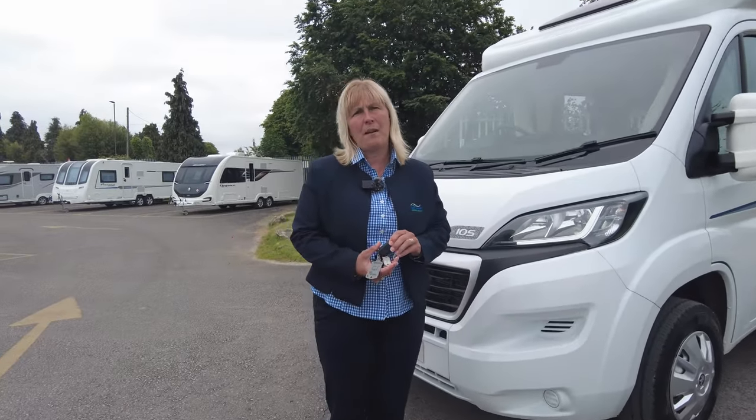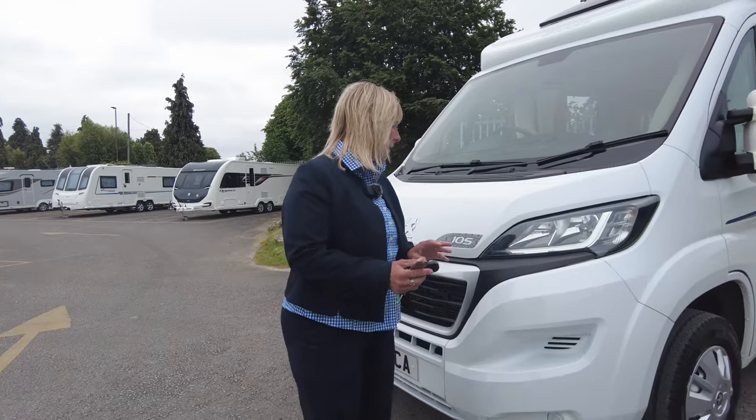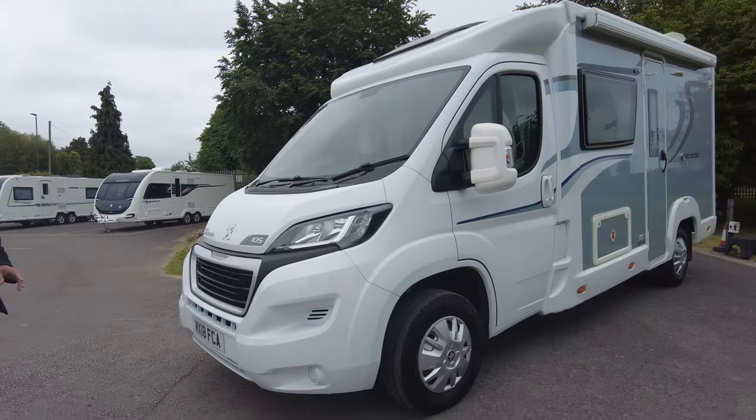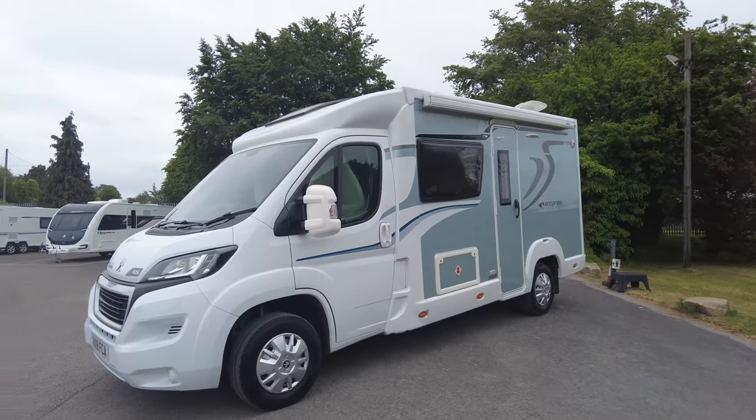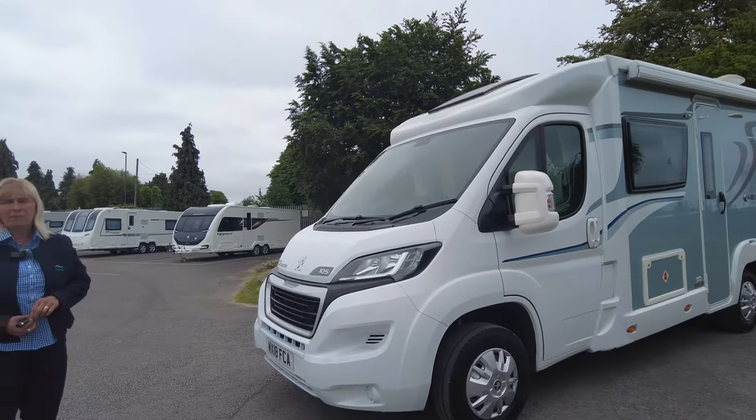Hi, I'm Claire and I'm part of the sales team here at Donay Mott Leisure Kingdom. I want to show you around the latest motorhome that's come up from Valet — it's a 2018 Eldis Accordo 105. It's under 6 metres, short and compact, and really, really well spec'd.